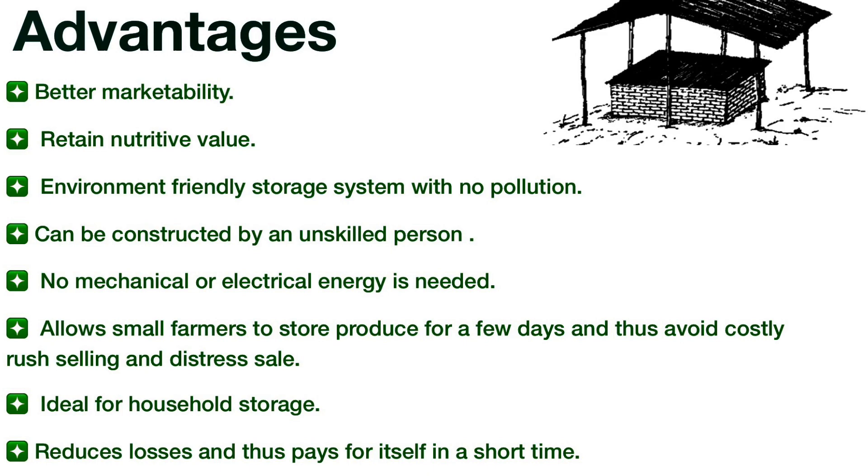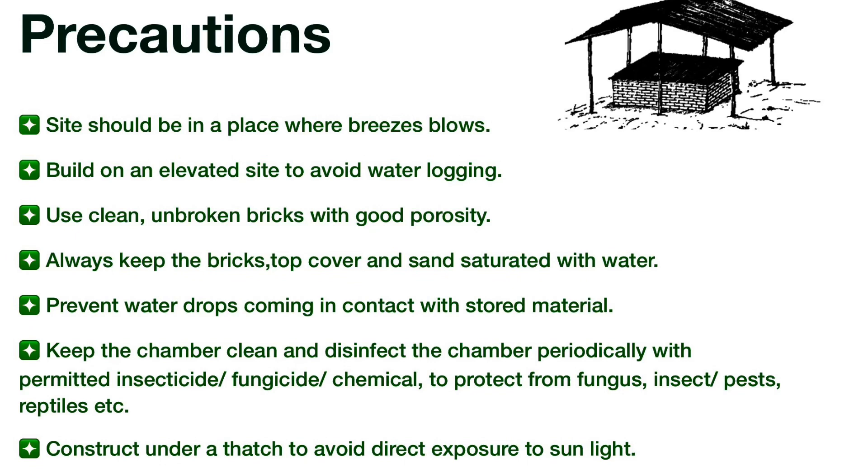Precautions: The site should be in a place where breezes blow. Build on an elevated site to avoid water logging. Use clean, unbroken bricks with good porosity. Always keep the bricks, top cover and sand saturated with water. Prevent water drops from coming in contact with stored material. Keep the chamber clean and disinfect it periodically with permitted insecticide. Construct under thatch to avoid direct exposure to sunlight.